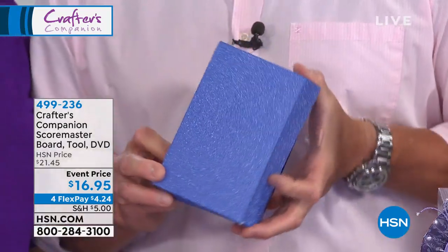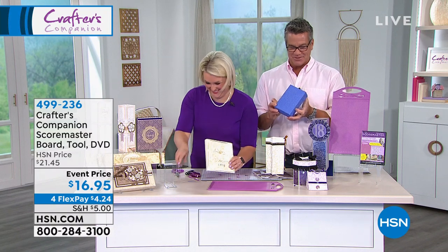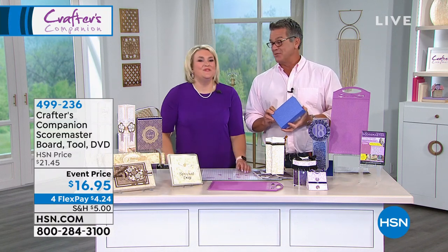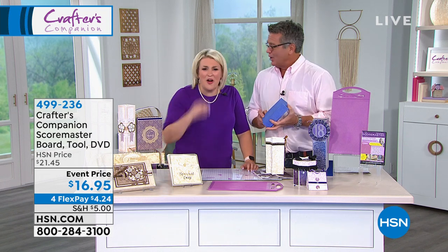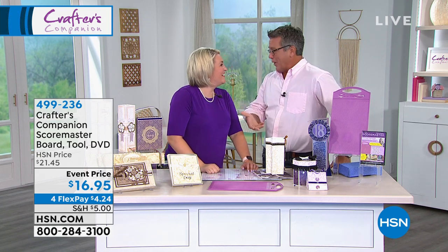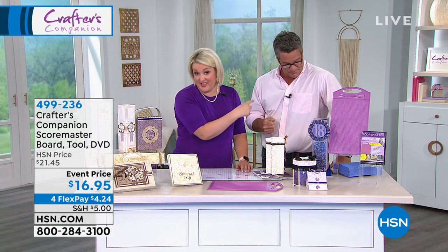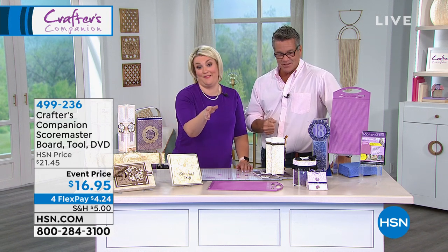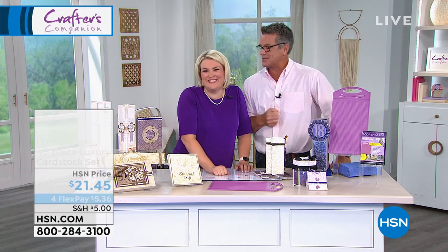Everybody needs one of these scoring boards. We always have to rush through on air because of limited time, but imagine how much easier it'll be at home when you can take your time and enjoy it. On the DVD I'll be speaking more slowly, and it'll just be you and me — no one there to interrupt. It's just you and this lovely lady.